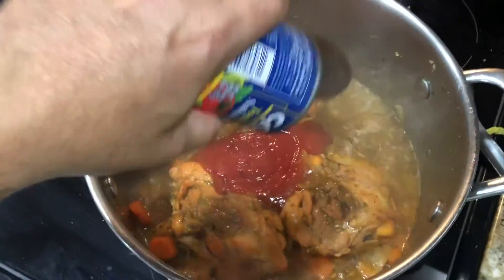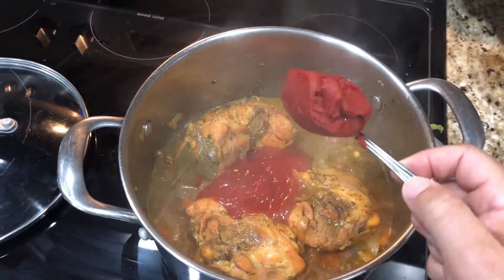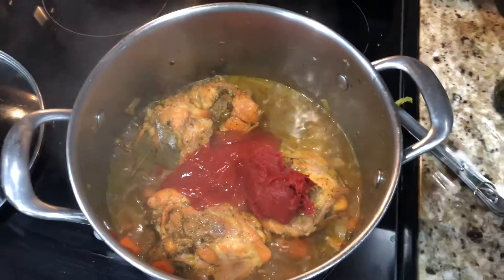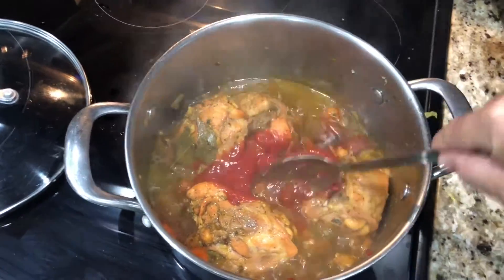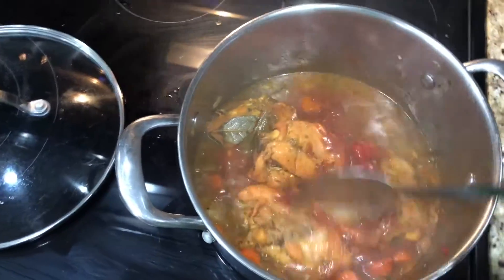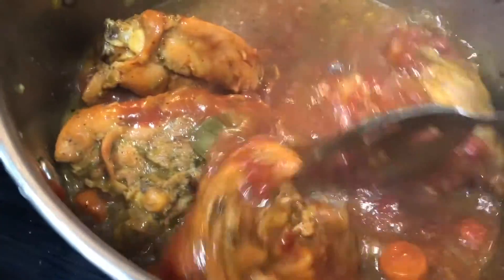Let's put the tomato sauce in there. And I'm gonna put about half a can of paste. I'm gonna stir it nice. Now you can see how thick it's getting. My fire is on medium, just in case. And it looks delicious, looks really nice.